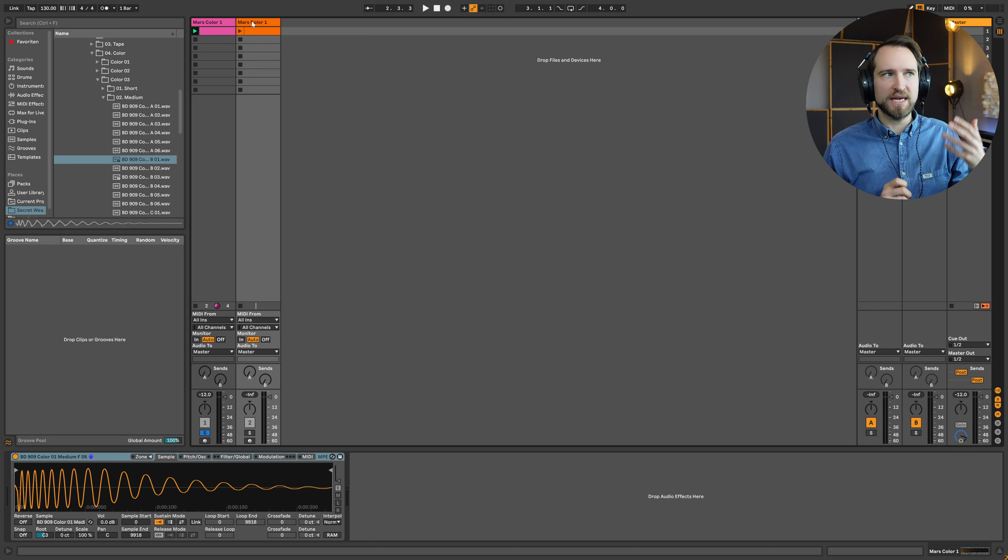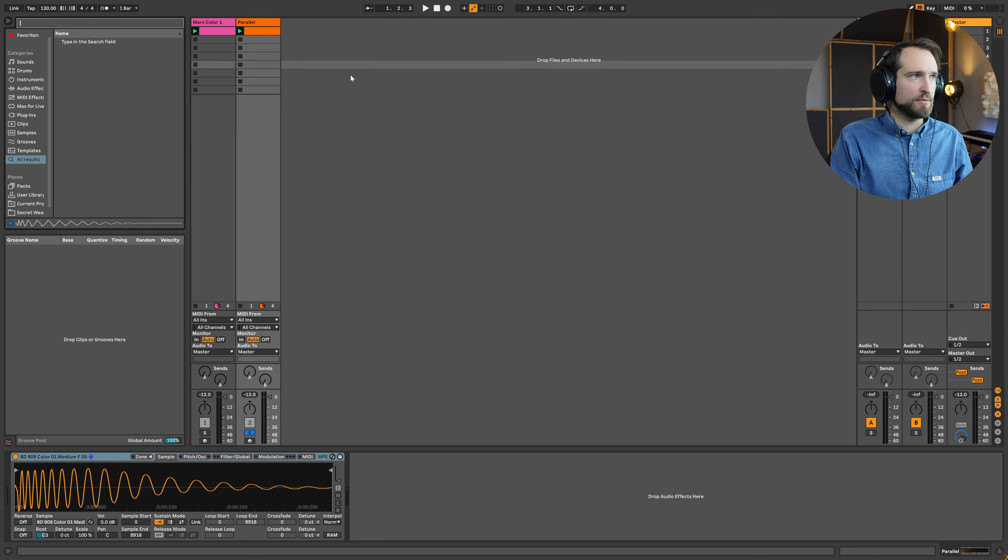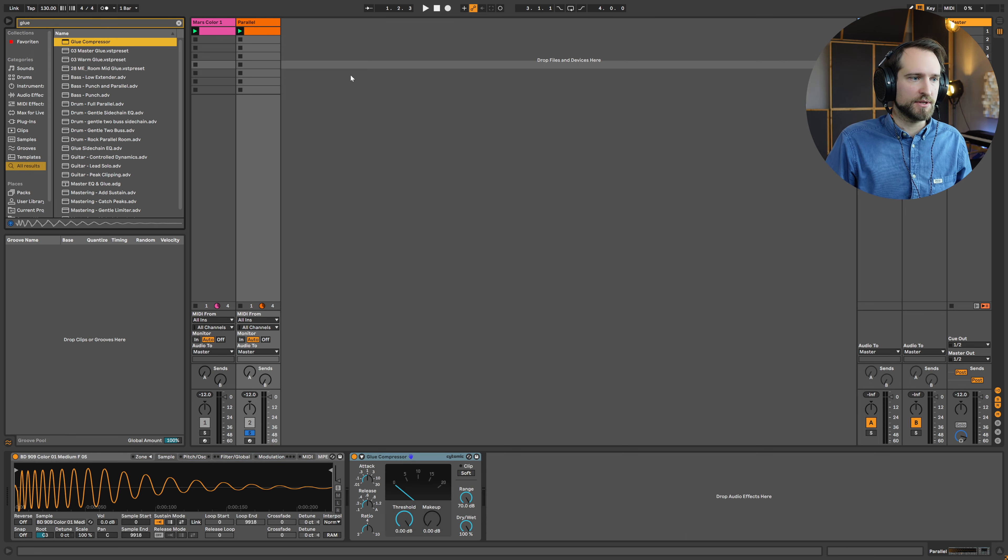I generally separate the production and mixing stages. But here, if we want to lengthen the tail of the sound a little bit, it's a good idea to use a compressor and abuse it in certain ways, then feed the signal back in. I'll solo the parallel track and slap on a compressor. I'm a big fan of the standard Ableton Glue Compressor — even though it was designed to work on buses, it does a great job if you really push it.